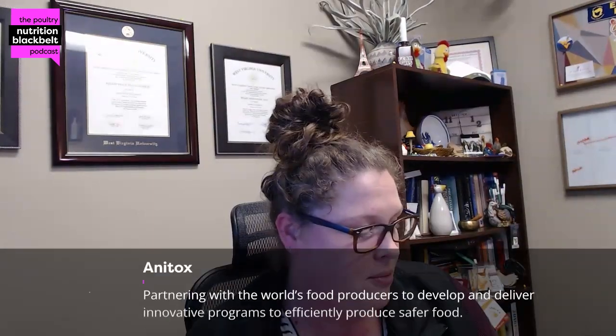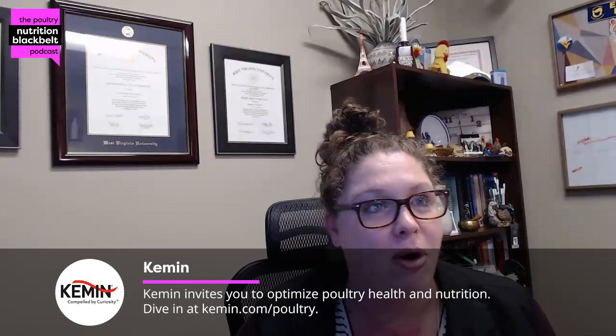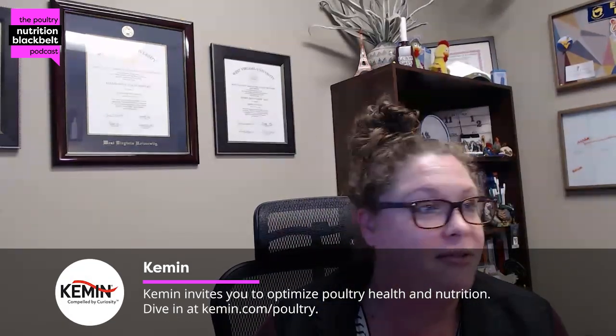Hello everyone, and welcome to another episode of the Poultry Nutrition Black Belt podcast. I am your host, Kelly Wamsley. Today we are joined by Dr. Diana Barassa. We saw each other a couple of weeks ago — you had a couple of students there presenting research and a lot of different projects. I wanted to talk to you about one of those projects today.